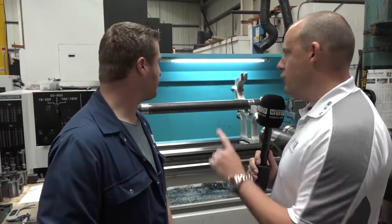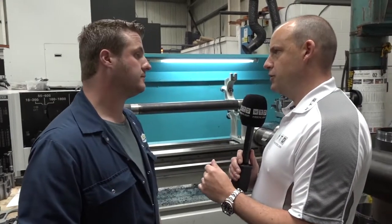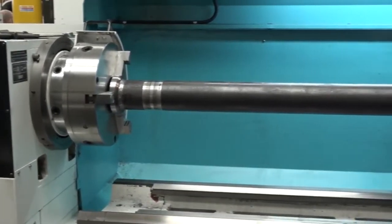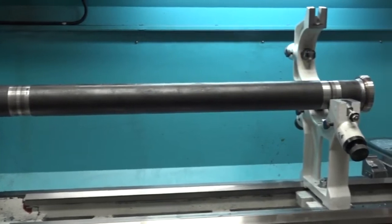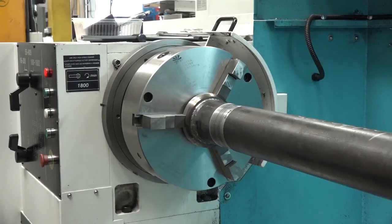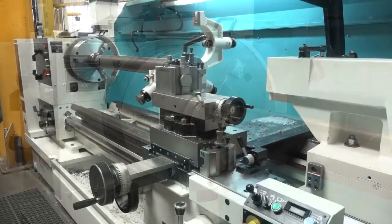And the workholding — have you got Pratt Barnard chucks on this machine? Yes, everything's come from 600 as a full package. We've been using Pratt Barnards as long as we've had 600 machine tools. We don't tend to have any issues with them. They do what they need to do and they run accurate for a good long time.